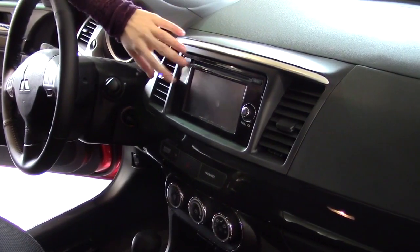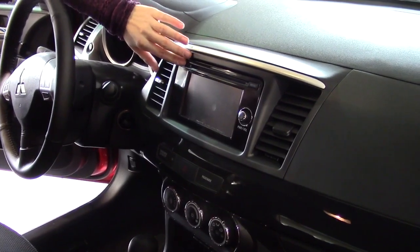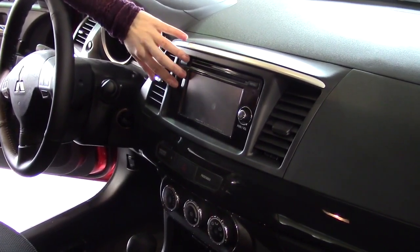And here we have the 6.1 touchscreen. You also have your CD player. When you put it in reverse, it takes you right to the backup camera as well.